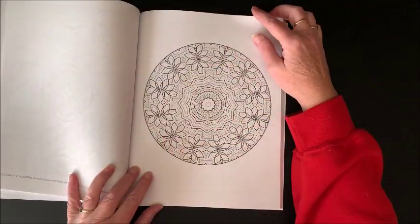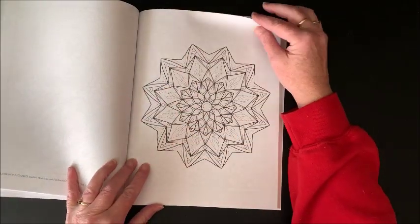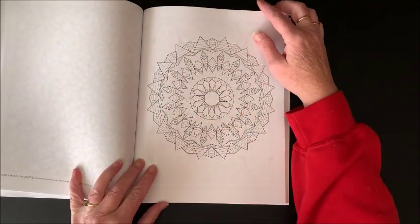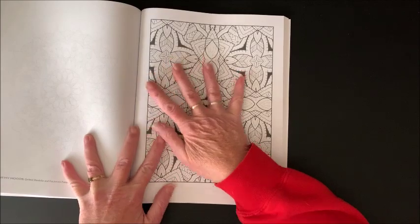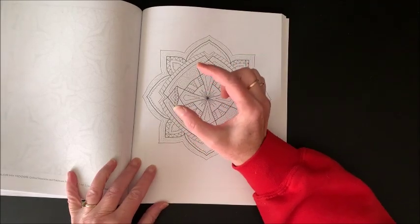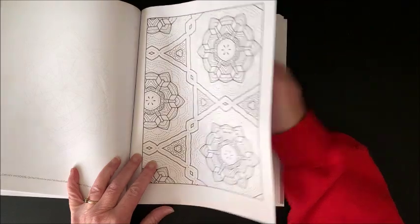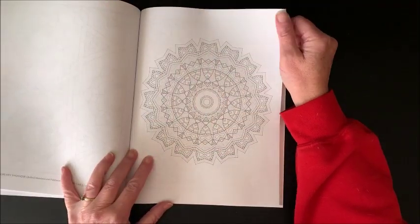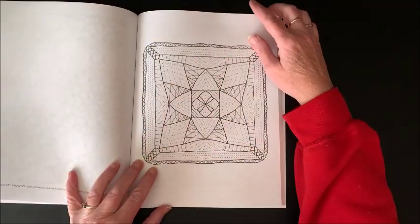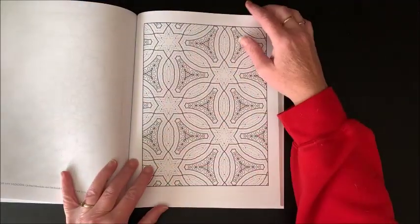That could be a fun one too. So yeah, lots and lots of designs. A lot of times I like to buy the books separately rather than having a lot of volumes in one book, just because it's easier to handle. Some books combine volumes 1 through 10 into one book, and to me those are especially hard to color out of because they are so thick and hard to keep open, especially coloring in my lap in the living room.